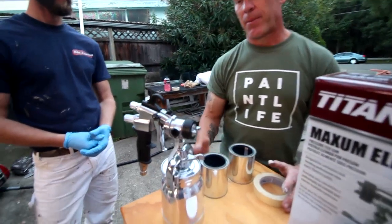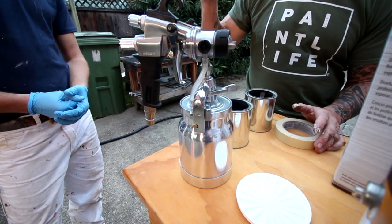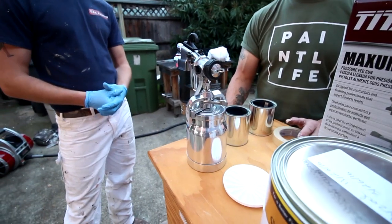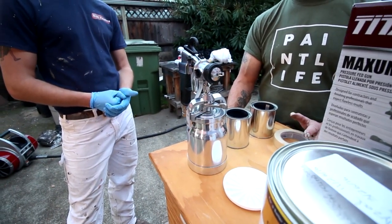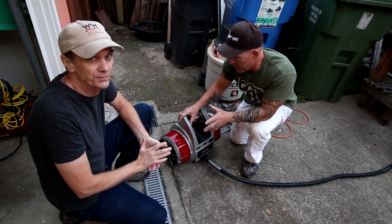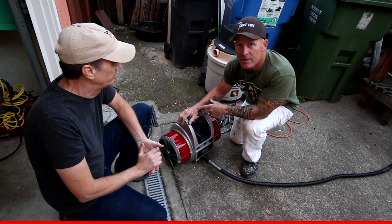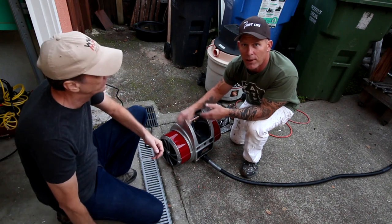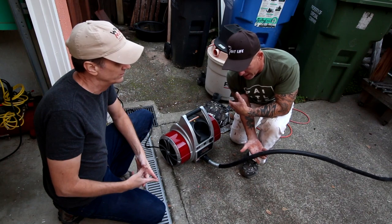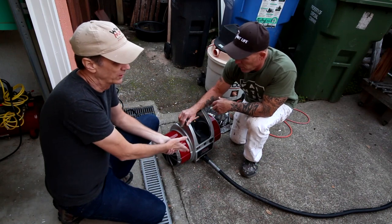There are a couple of options. Some people will just have the gun and use another air compressor on the side to drive the unit. We're gonna be using the Titan CapSpray 105, which is a four-stage turbine unit, along with this Titan Maxim Elite gun. It's acting the same as an air compressor in your woodshop — it sends air through this hose right here to the spray gun.